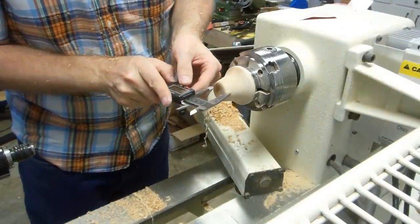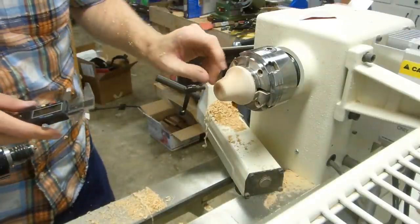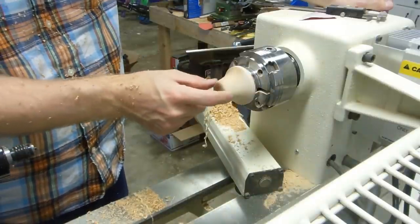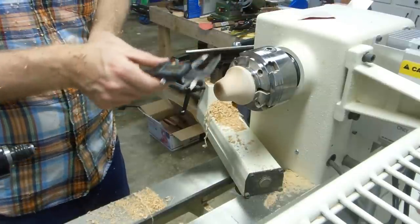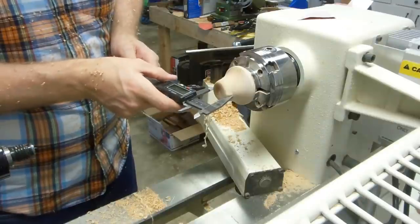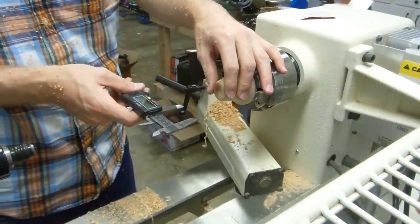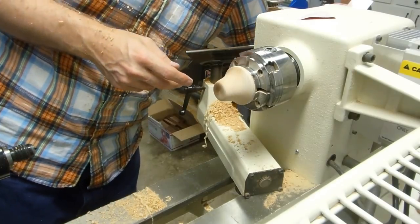Looking at this, I think we're going to make this quite a bit smaller. When we have this on our tail stock with the live center, we're going to want to have room to work around it. The end here has a diameter right now of about 1-3/8", and I want to bring it down at least another 3/8" to make sure I'll have room to work around this. So I'm going to get the carbide tool back out and bring it down.